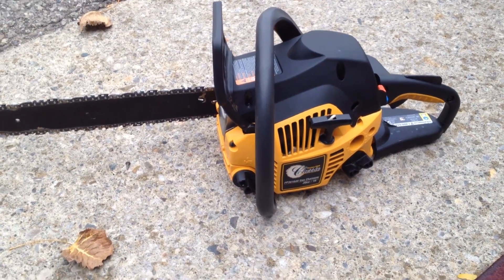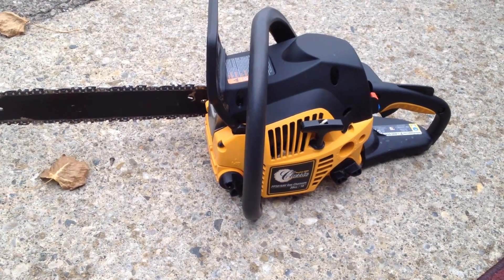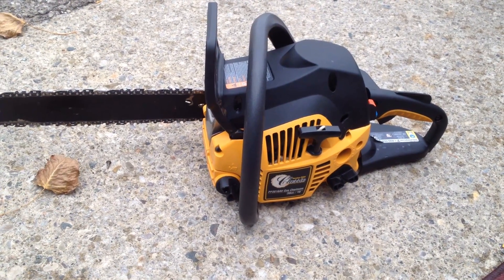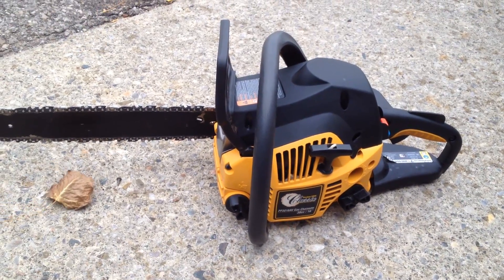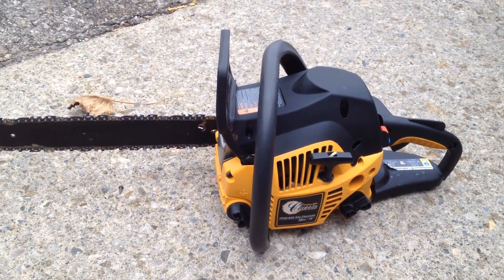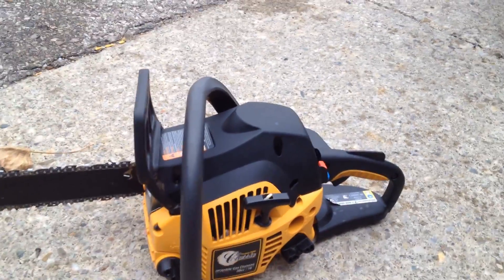Here's my Poulon Pro Classic gas chainsaw, 16 inch. I've had this for a bit. Used it to cut down one tree. Don't need it and I'm going to sell it. Doing this quick video to show you guys the startup procedure.